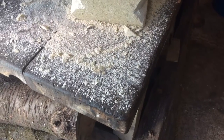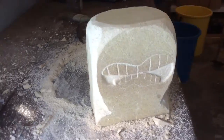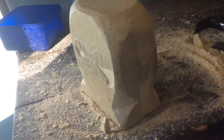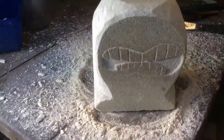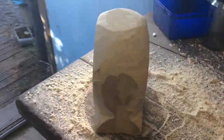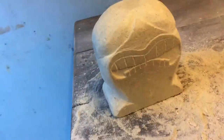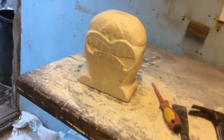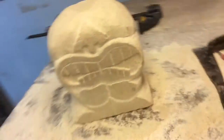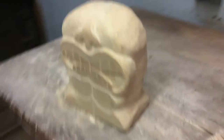It's really coming on now - you can see the shape. It doesn't look so much like a block anymore. That's pretty much a day's work; it's really getting the shape to it now.